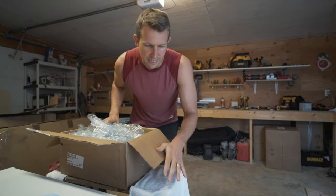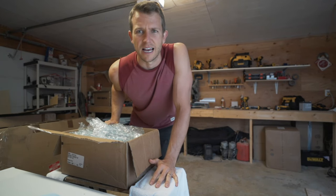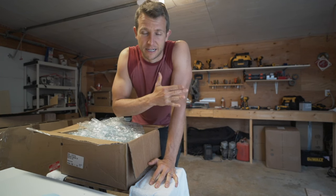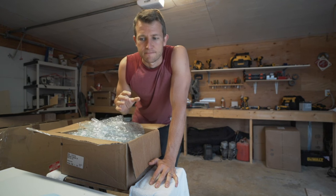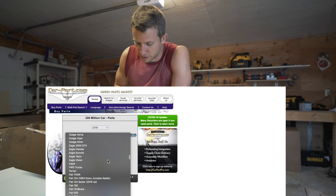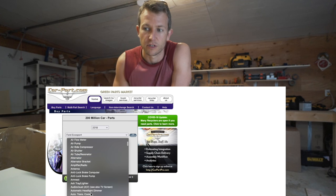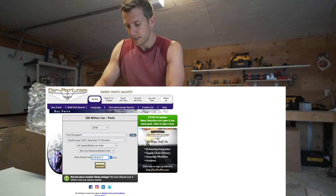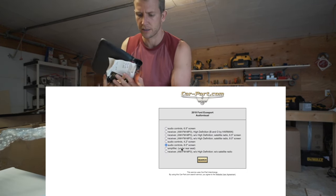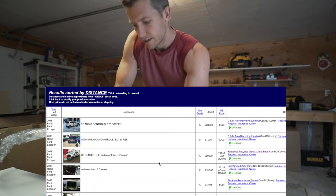I did a lot of research online and went to a couple of different junkyard sites. I think it was called autoparts.ca — it looks up a database across all of Canada at junkyards and you can just type in the part that you need. So I searched for a 2018 or newer Ford EcoSport 8 inch screen and audio controls.